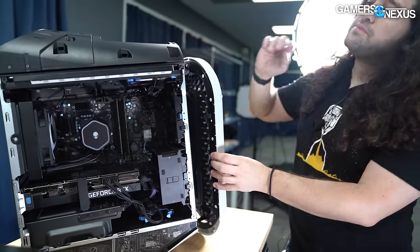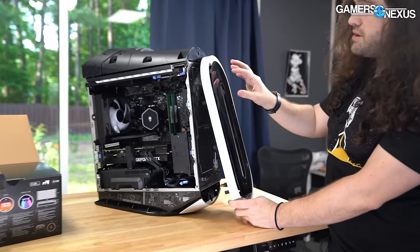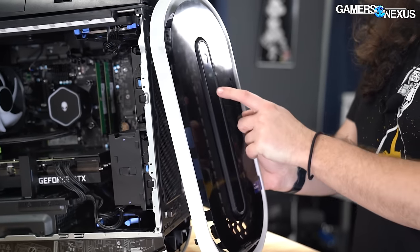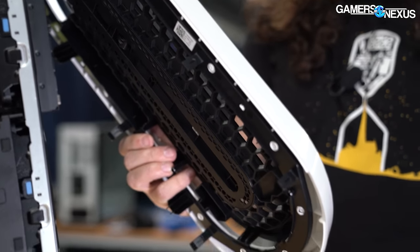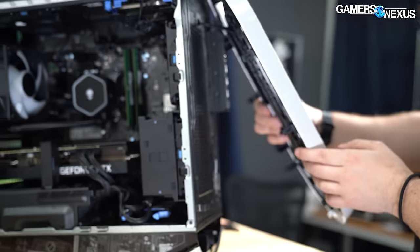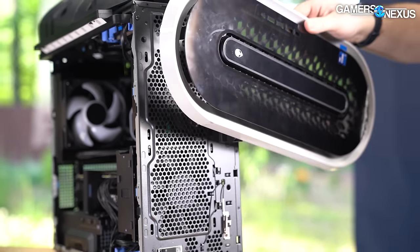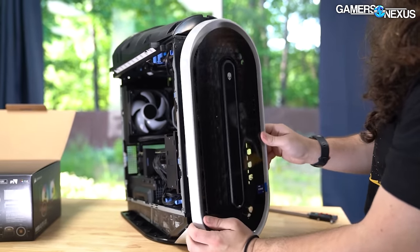One other thing we can modify: this has got like the double honeycomb mesh going on — it's plexi, not even glass, blocking airflow. Air comes in around there, and then there's this honeycomb plastic behind it, and behind that is this metal honeycomb. Double filtering is always a great way to block a ton of airflow and really hurt performance. A mod Mike could do would be to cut a big giant hole in all this and see if it improves things.